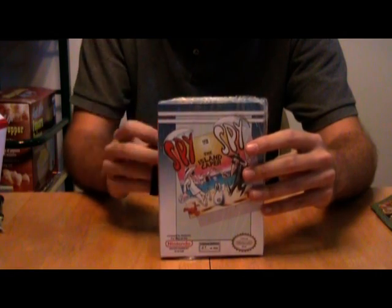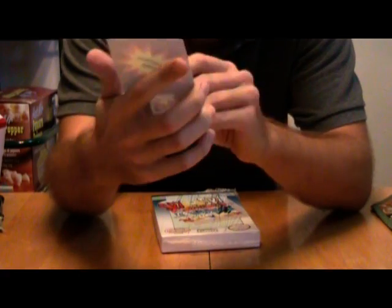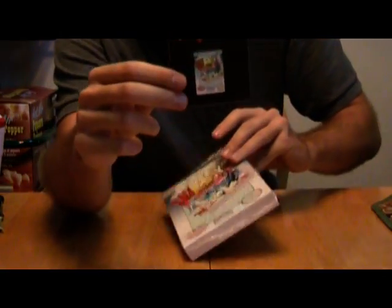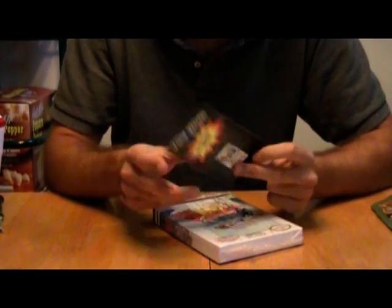Holy shit, I won the Collector's Edition! There were two of these being given out, and I happened to pick the lucky number — number 69 out of 250 — and I won a free Collector's Edition. This is awesome, I'm so happy right now.